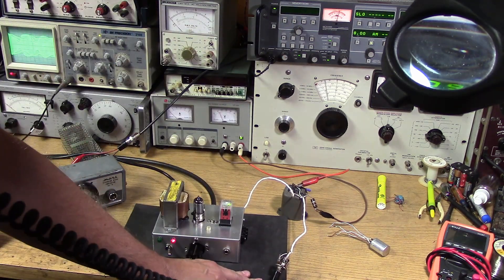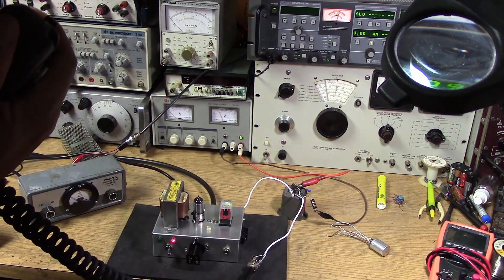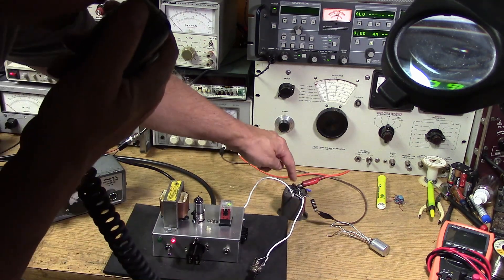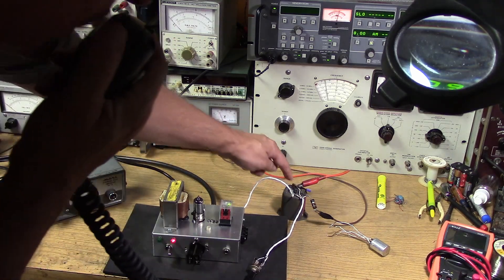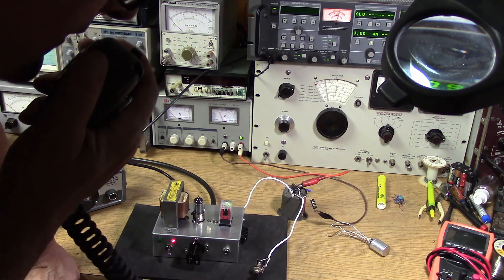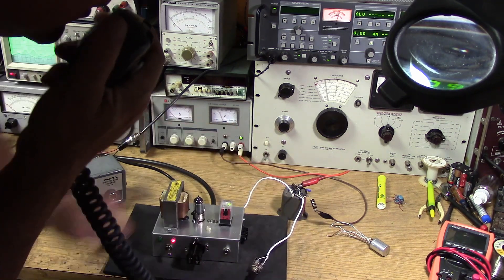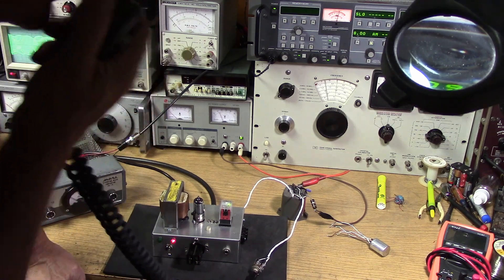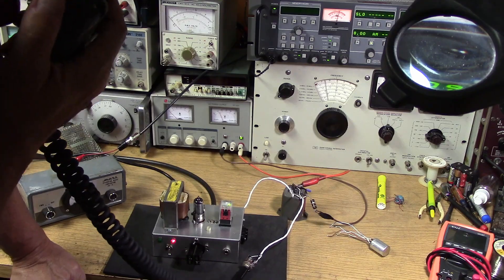Notice all the stuff I had to do with the external transformer to calm it down - it was actually squagging a little bit, self-oscillating, without a little load on the microphone side. There's a 1.5k resistor on the mic side, and I had to use shielded cables to make things happy. But here we go, at least we are working properly. This is how a carbon mic sounds.